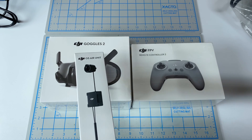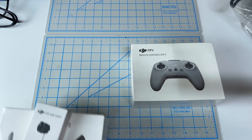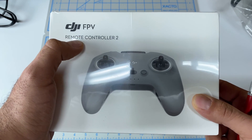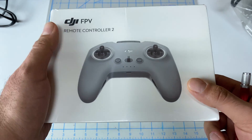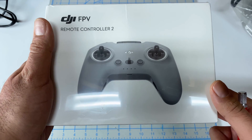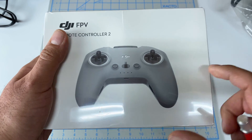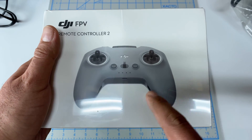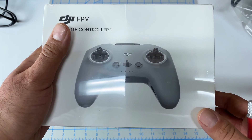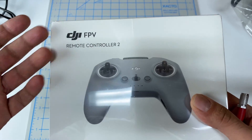So let's start with the controller. For the controller, I went with the Remote Controller 2. Now I know that there are potentially some issues with this based off of Matt Tech's video, but I don't fly that far away from myself. I do like the whole integrated way that this works, so I'm hoping that the issue Matt Tech found is easily resolved through software updates as the system matures.